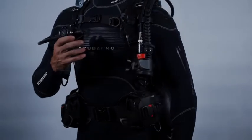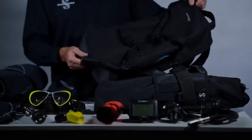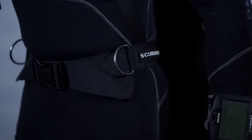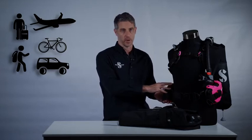When you buy a Hydros Pro you're actually buying a BC system. Not only does the Hydros Pro come in its own backpack carry-on bag, it also comes with a second set of waist straps that allow you to convert it from a professional level weight integrated BC to an ultra lightweight, ultra streamlined travel BC in one minute with no tools.